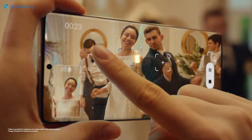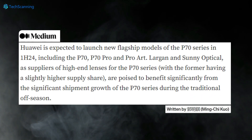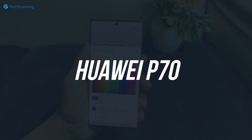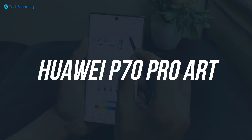As per popular analyst Ming-Chi Kuo, the Huawei P70 lineup will launch in the first half of next year, and we expect there will be at least 3 models: the Huawei P70, P70 Pro, and top-of-the-line P70 Pro R.